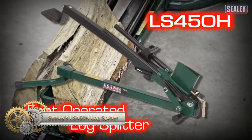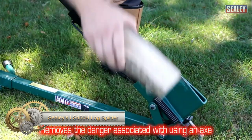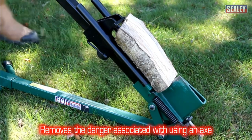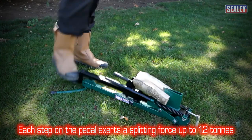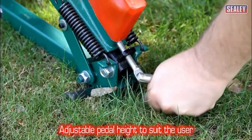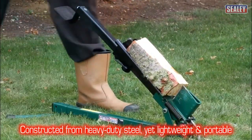Discover Sealy's LS 450h log splitter — a horizontal, foot-operated machine with the strength to exert a splitting force of 1.2 tons. Ideal for logs up to 250mm in diameter and 450mm in length, this durable steel-built splitter is both lightweight and portable. It can be folded down for storage and is attractively priced around £160.